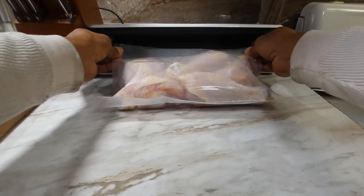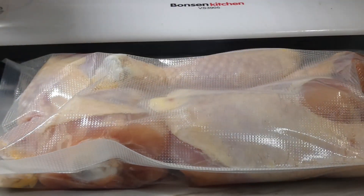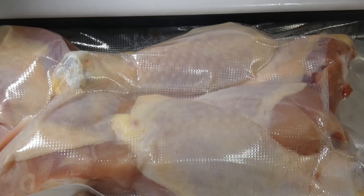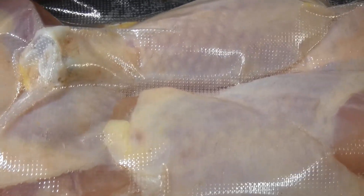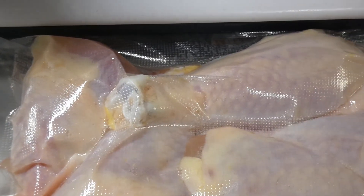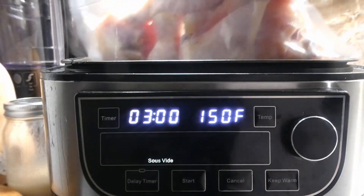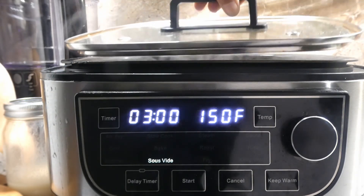After we get our bag filled with our chicken legs, let's go ahead and get them vacuum sealed and I'll see y'all in three hours.